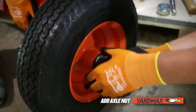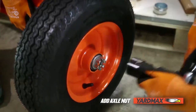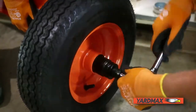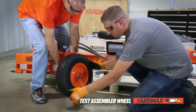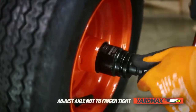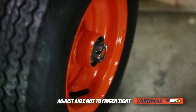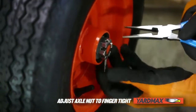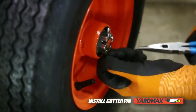Tighten an axle nut onto the threads from the hardware kit with your 32-millimeter socket. Make sure the bearing is completely seated within the wheel by spinning the tire both clockwise and counter-clockwise. Then loosen the axle nut back off the wheel and re-tighten to be finger-tight. This is a critical step — an overly tight axle nut will cause the wheel to drag when towing the machine. Then slide the cotter pin through and spread it with your pliers.